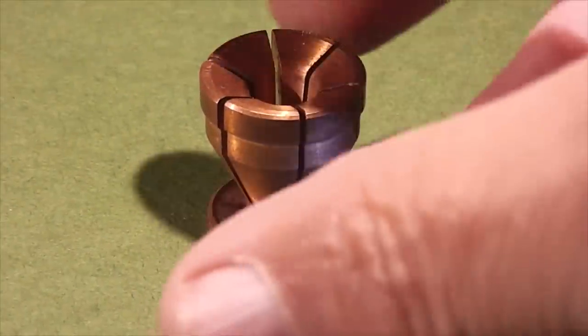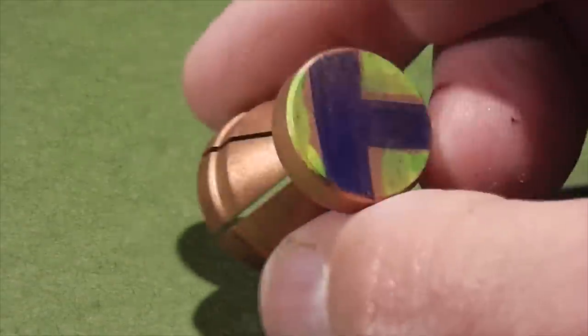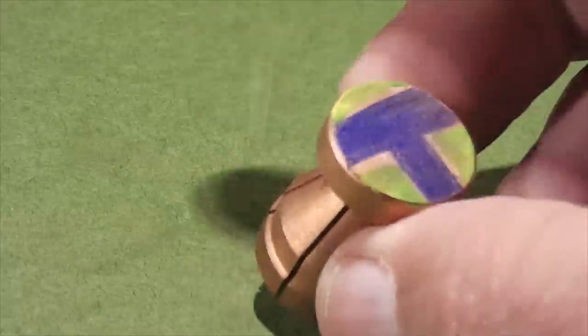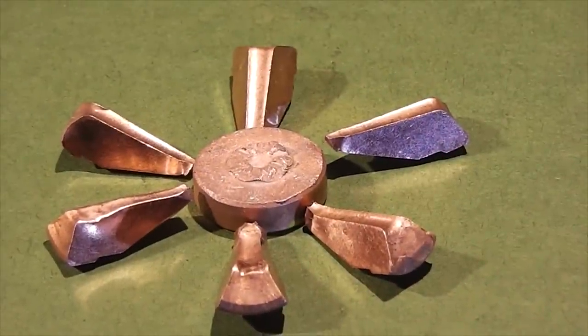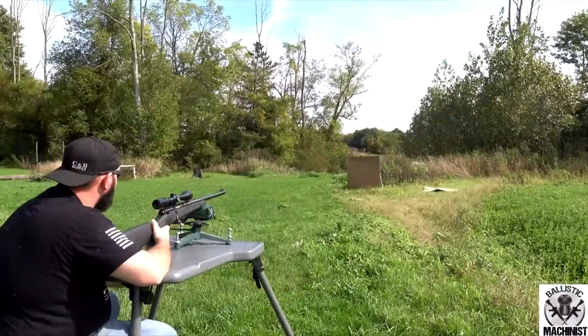Hello friends, this is Jeff of Tauflator Mouse. Today we're going to be testing a beta version — it's not ready for prime time, it's not for sale. It's a brand new slug made out of 100% copper that's designed to fragment into seven pieces. This was sent to us by Tim Hamilton of the Ballistic Machinist channel on YouTube, and I will put a link to his channel — he's starting to upload again.